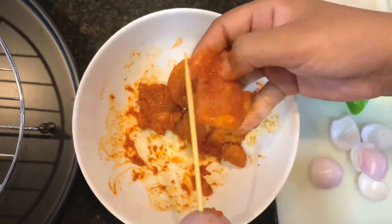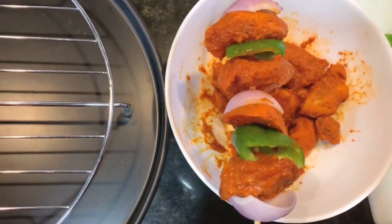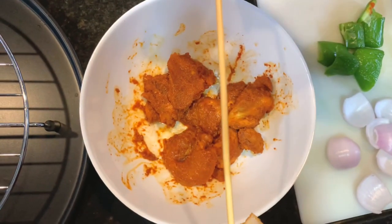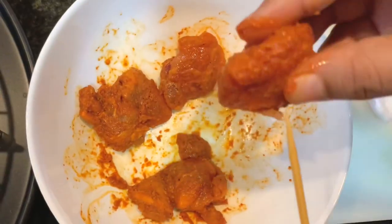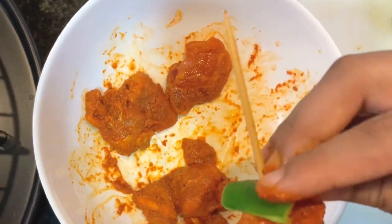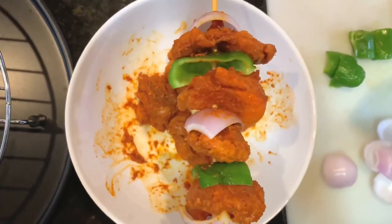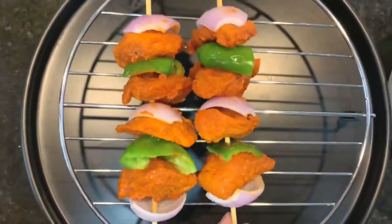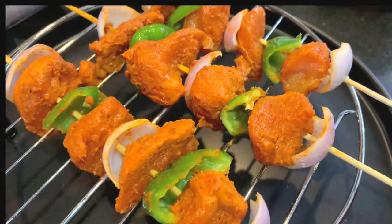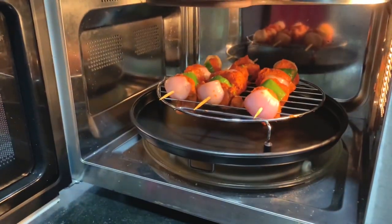After this, we will keep the skewers in the oven for about 5 minutes. The skewer sticks are ready. Now it's time to grill them at 140 degrees for 5 minutes.